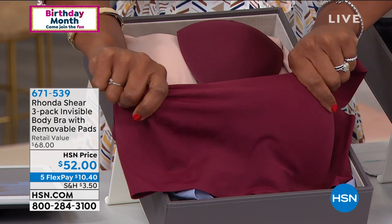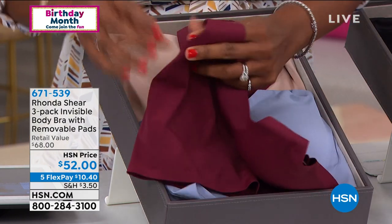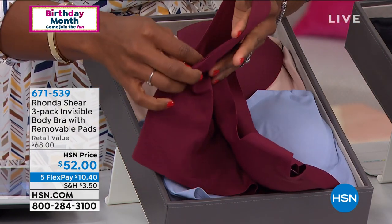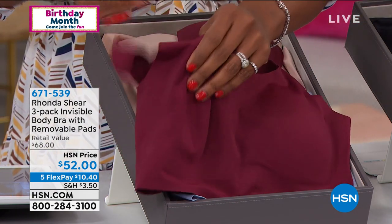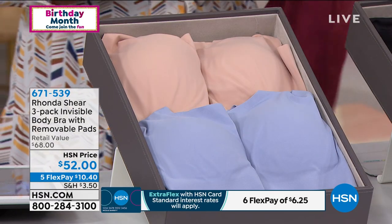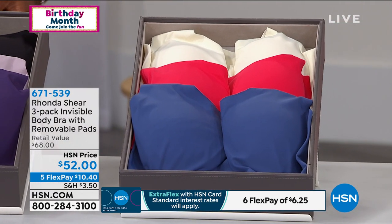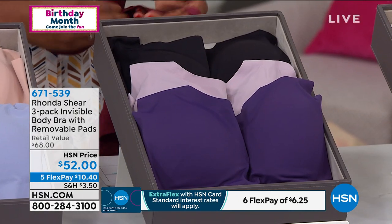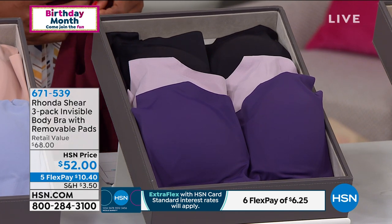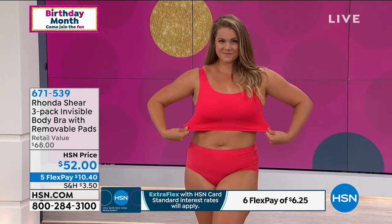There's a reason it's called the Invisible Body Bra — when you put it on it just melts into your skin. If you remove the pad, there's just a little slit along the side and it doesn't look like anything is missing. You're getting three bras and three sets of pads. Right now we have all sizes available in the navy multi, plum multi, and wine multi, small to 3X.